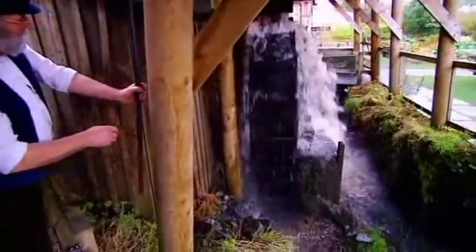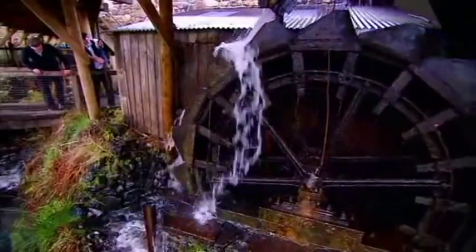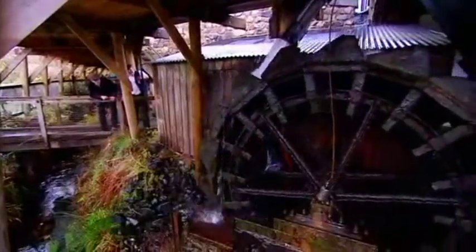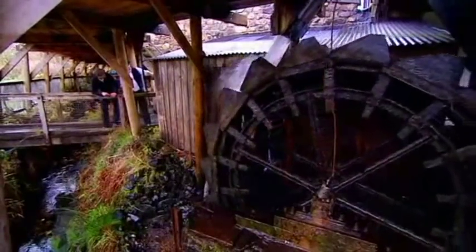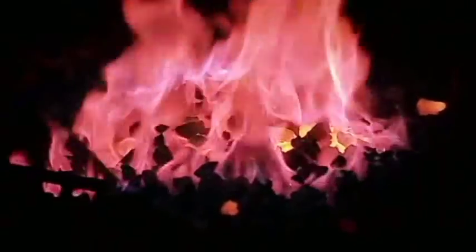The forge uses water power technology to drive heavy hammers and pump air into its fires. This is the water wheel here, which drives the fan. We're going to open this one up using this lever here. That wheel drives through a lot of gearing inside the building, driving a fan that was used to replace the original bellows. The water-powered machine blows air into the hearth, bringing the fire up to a temperature of 1,500 degrees centigrade — hot enough to soften iron and steel.